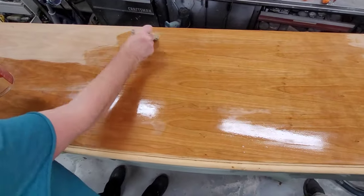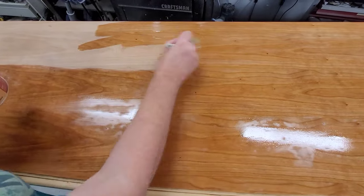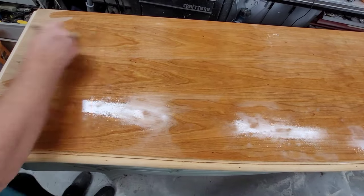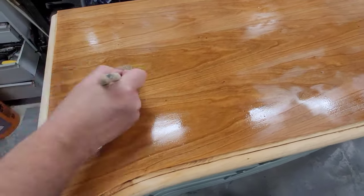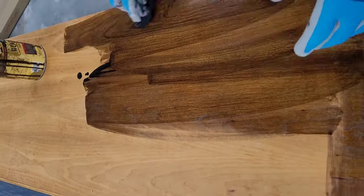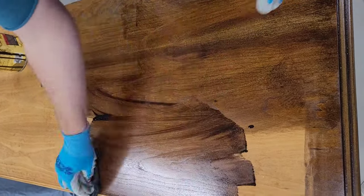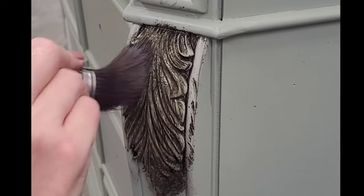Next I'm going to apply a coat of Minwax pre-stain conditioner. It goes on really easily — it's a thin watery formula that I just brush on and massage into the wood. After about five minutes I come back and wipe away the excess. This is going to help the wood accept stain more evenly. After wiping back the pre-stain conditioner, I'm ready to stain. I chose Minwax penetrating stain in Dark Walnut — one of my favorites. It's a beautiful deep rich color.